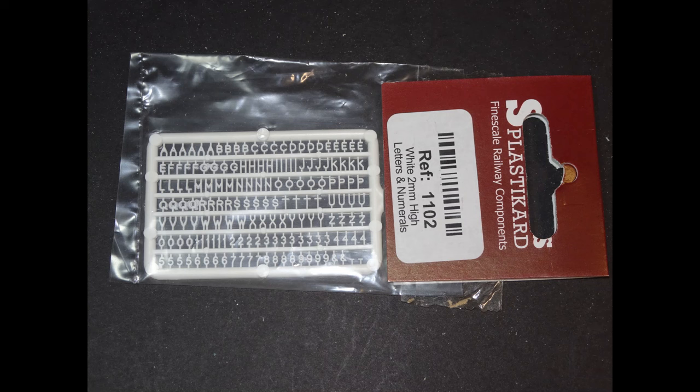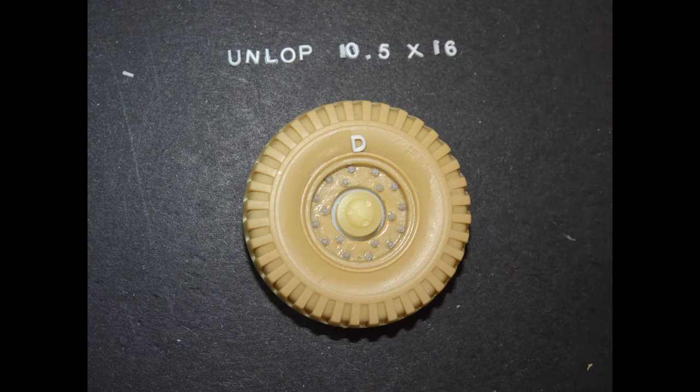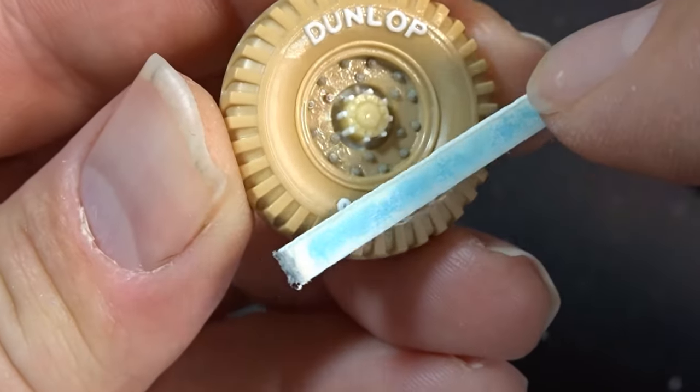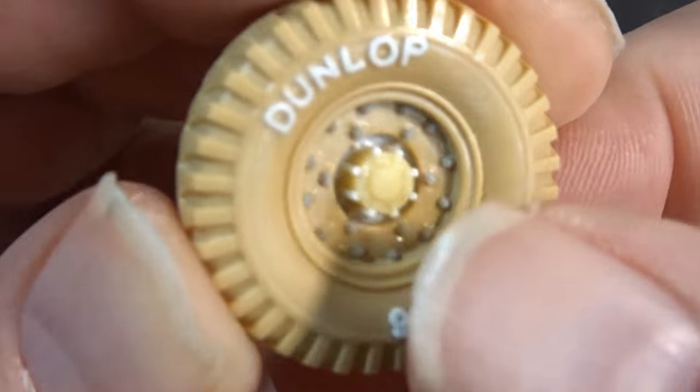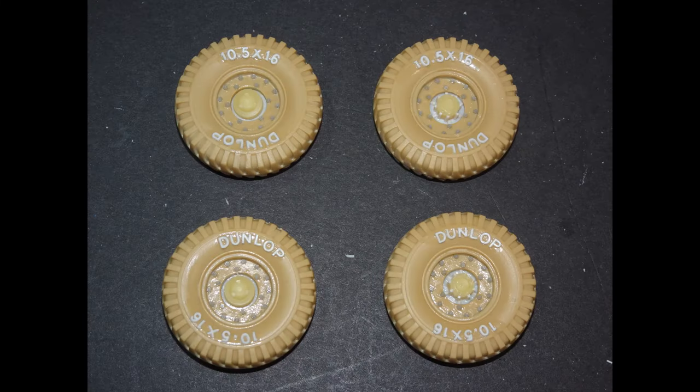I wanted to add some lettering, so I found some plastic card lettering. Yes, it's not going to be perfect and not exactly the same, but to me it was better to have a bit of detail than no detail at all. Very fine small letters and numbers - each wheel, these were Dunlop 10.5 by 16s. It was just a matter of cutting out the lettering and gluing them in place. However, they were quite thick and stood out a bit too much for 1/35 scale, so I sanded them down and cleaned up with Extra Thin. The font's incorrect, the size is incorrect, but to me it was a bit of fun - I like the extra detail and I'm looking forward to seeing how they paint up.